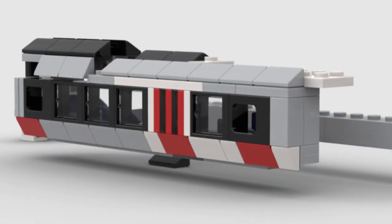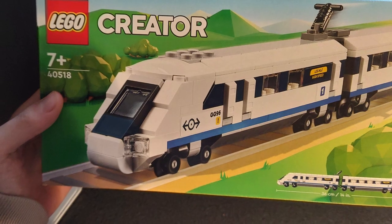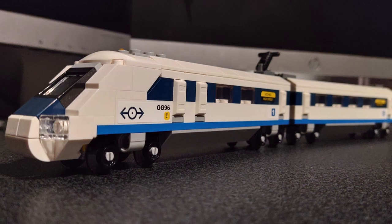Much later, after I switched to Studio, I figured out a way I could make a fairly accurate build of the train's side at a 4-stud wide, small scale. I definitely took inspiration from LEGO's official small-scale creator train.